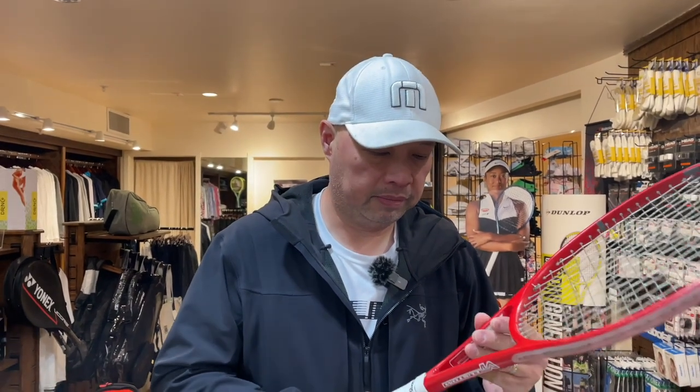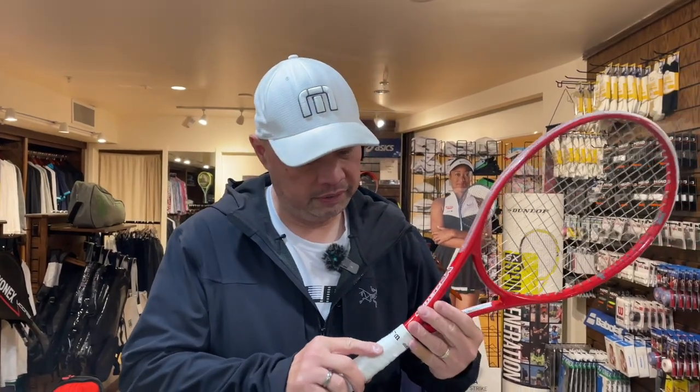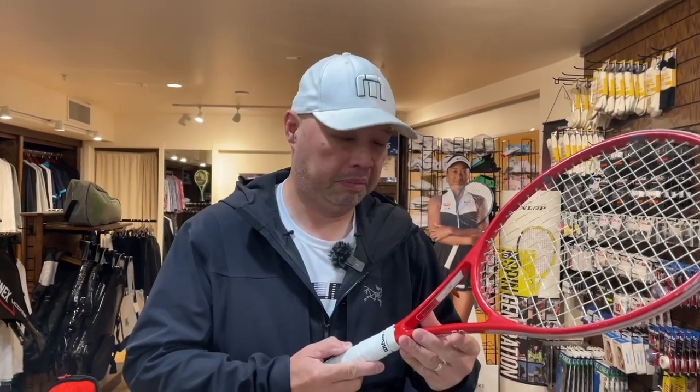Welcome to Tennis Spin, where we put our spin on your tennis. Somebody just brought some rackets for me to string that I've never heard of before. I wonder if I could borrow it. Stay tuned.